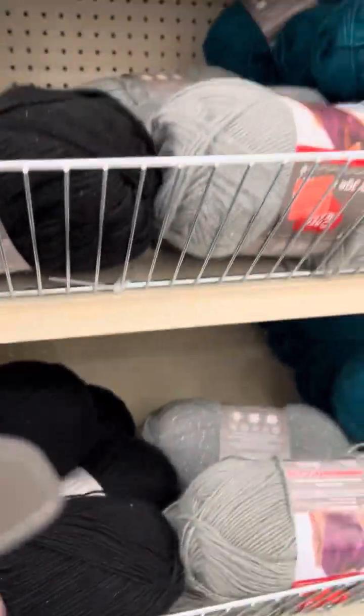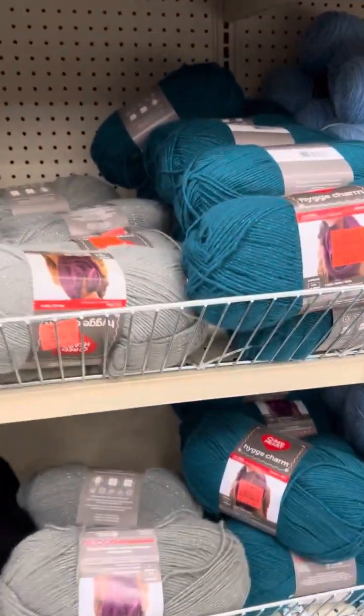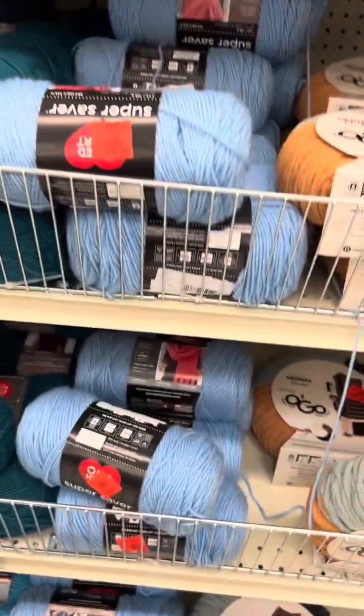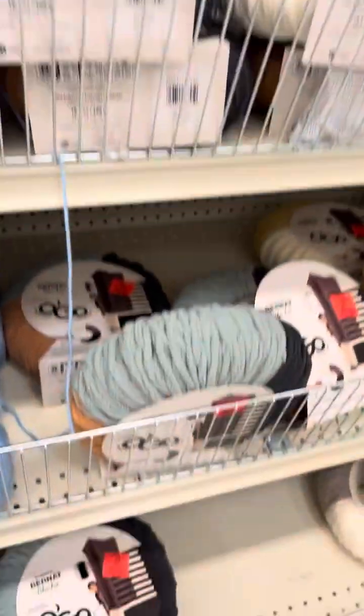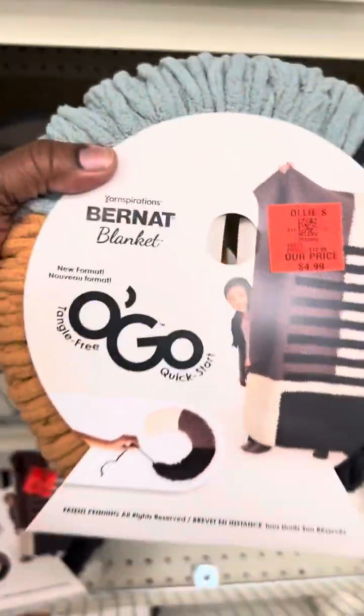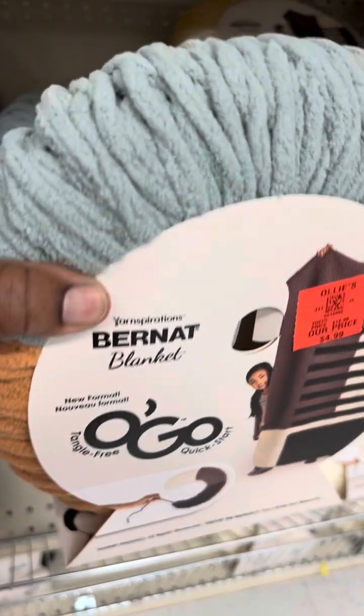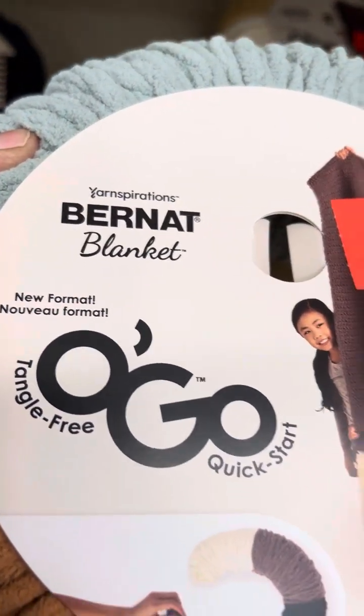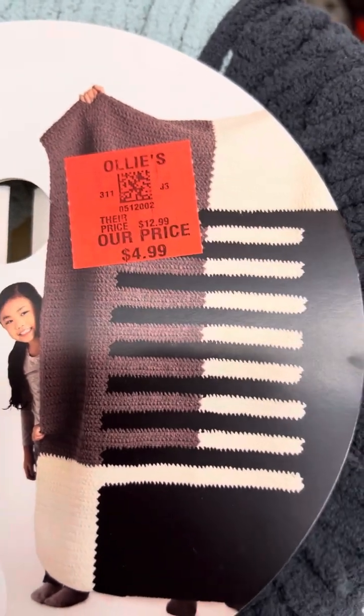It's going to give you a loose drape, and they have these different colors. Of course they have the blue one that they always have here. And now they have some Ogo — and it's not just any Ogo. It's actually the blanket yarn — the Burnett Blanket yarn — for $4.99.